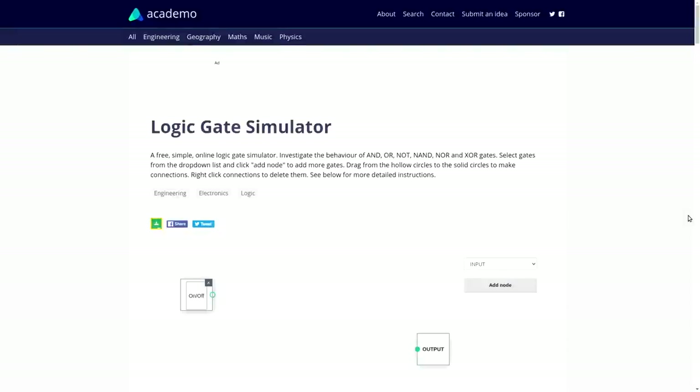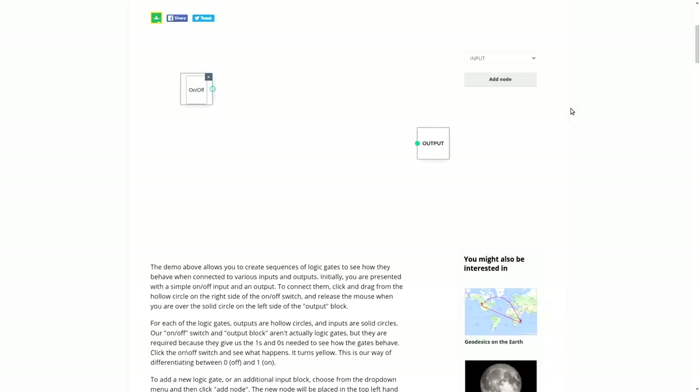One way to get familiar with logic gates without needing a breadboard is to use an online logic gate simulator. This one is from a site called Academo and it's quite a nice program — it's also open source and available on GitHub, so if you're familiar with JavaScript you can fork it. The simulator is very simple: there's a toggle switch input that turns yellow when on, and an output device. You connect them by dragging a line between them.